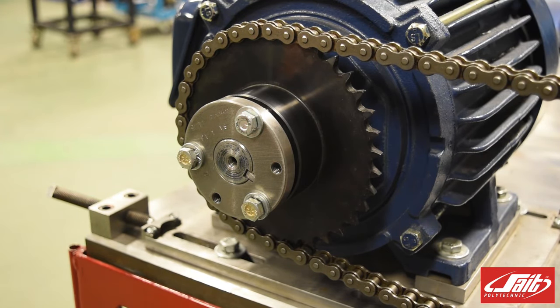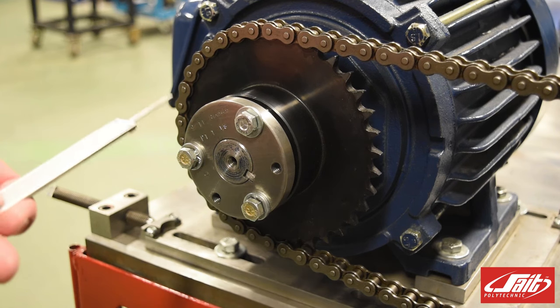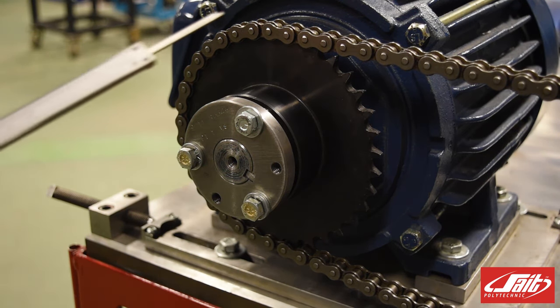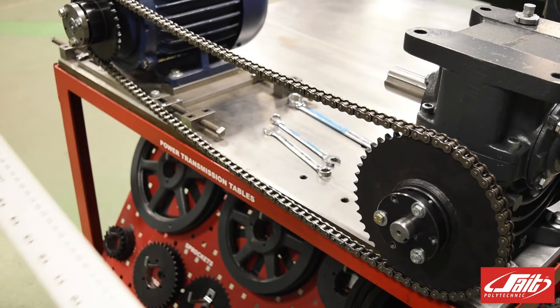First thing we need to do when setting our machine up is to make sure that our sprockets are lined up properly. We're going to need a Vernier caliper like this. We're going to measure the depth of the hub — whichever side is easiest. We'll measure this depth here and use it to align the second sprocket. Once we've taken our Vernier and got the measurement,